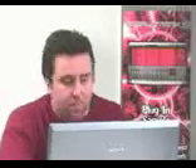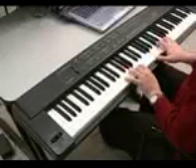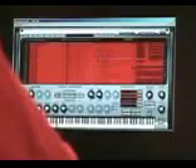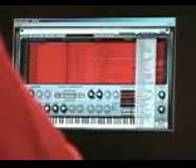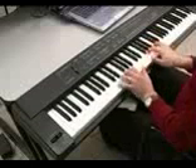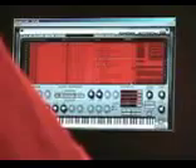I can also go in and grab, for instance, Auto Pan — like an old suitcase Rhodes. I can also grab a tremolo, for instance. A lot of great things that you can do.